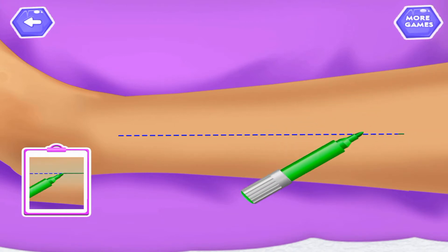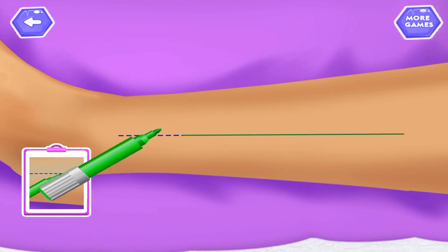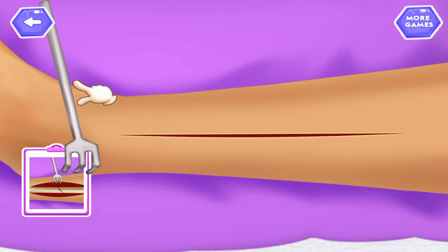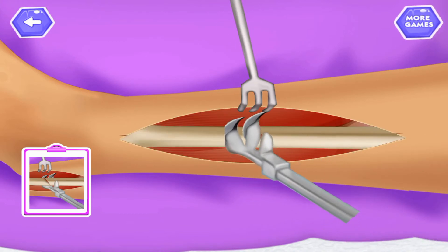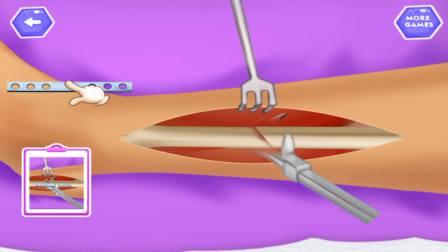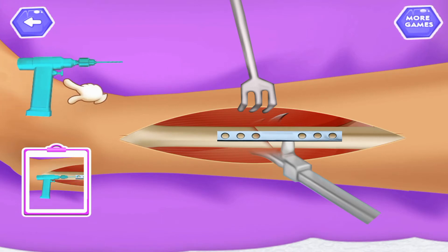Draw on the given dotted line. Cut the skin from right to left. Drag and drop bone clamp to center of skin cut. Tap on bone clamp. Drag and drop bone clamp inside the fibula. Put plate on fibula. Make hole by using drill machine.